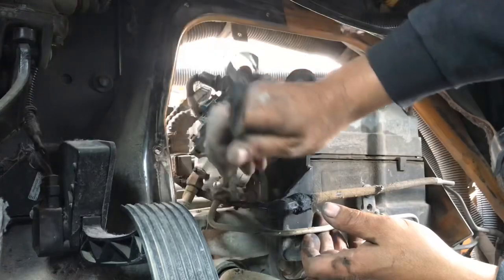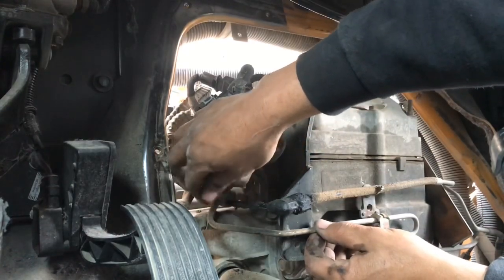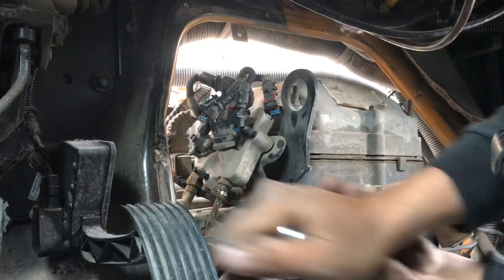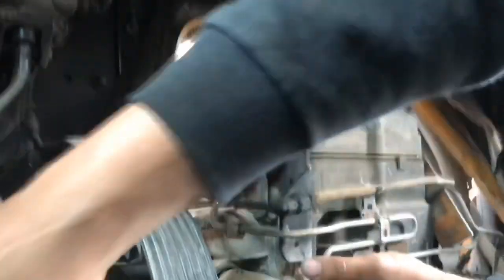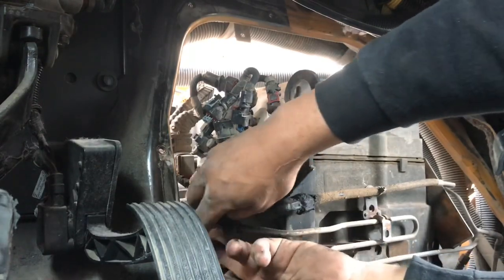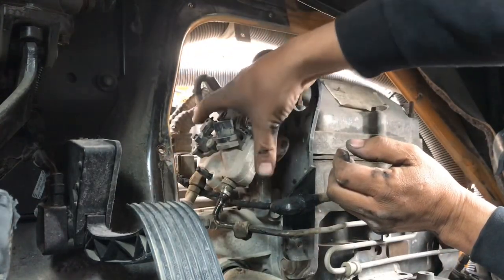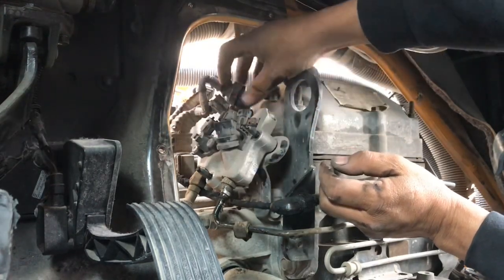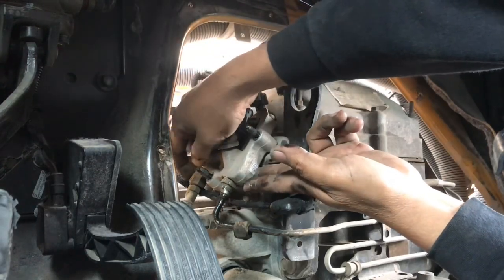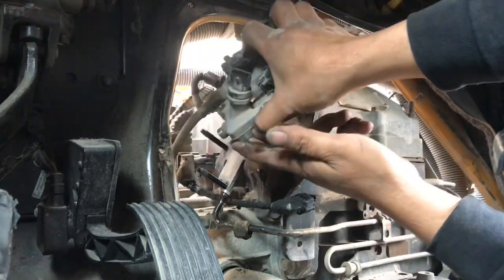There's a couple of little fittings that we have to transfer over from the old part to the new one. They're in a tight little spot guys. There are two fittings - you can see fuel is coming out, but it's going to be very little so it ain't gonna hurt anything.